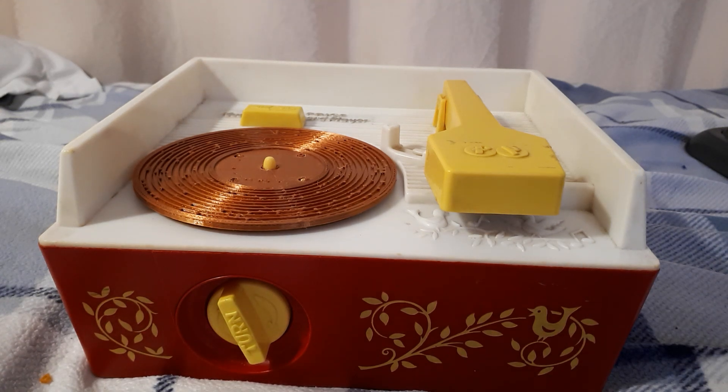Hello and welcome to my video. Today I'm going to show you homemade records. I'll show you a few.